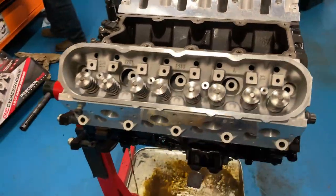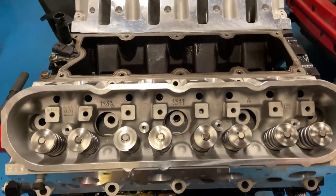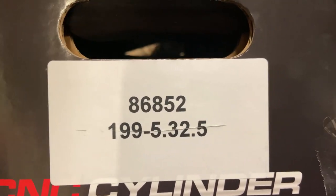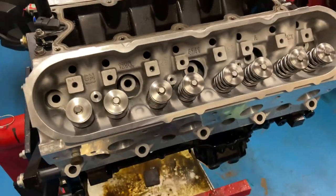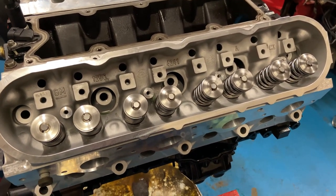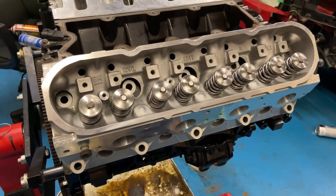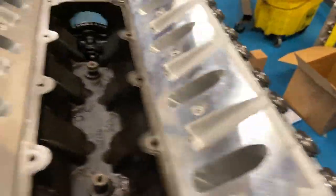These heads are 241s that we — or he — sent out to get worked on. Texas Speed says that any head you send them, they pretty much make it their stage 2 or stage 2.5 cylinder head. It says 2.02 or 2.12 160 valves, all the work done. It says PRC on there, front and back. Cleaned up real nice. Beautiful work that they do.